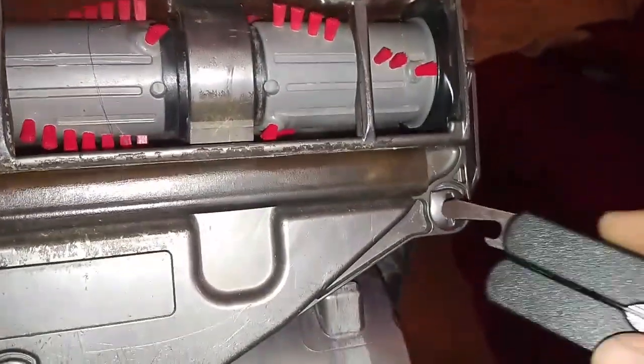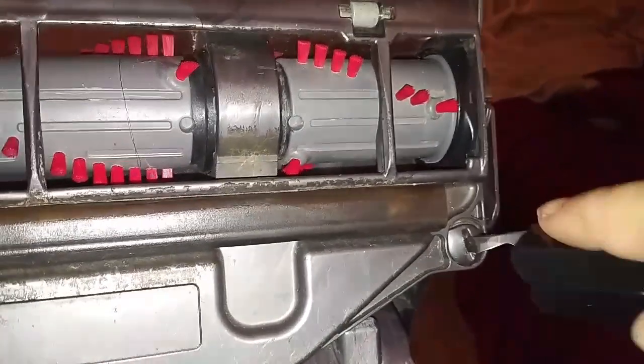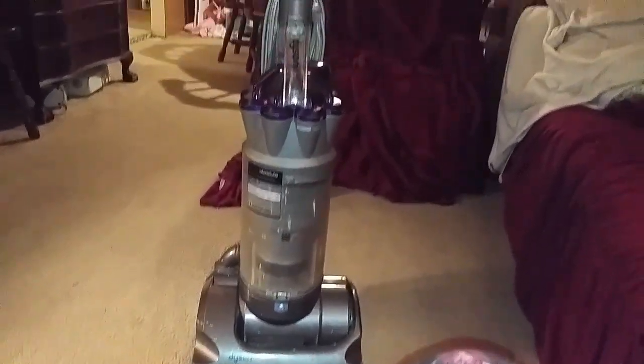Pop it in place and then twist these closed. It would seriously help if I had a coin. Anyway, that's how you would replace your belt and fix a brush roll that's not spinning on a Dyson DC17. Hopefully I've helped you guys out. Have a good night.